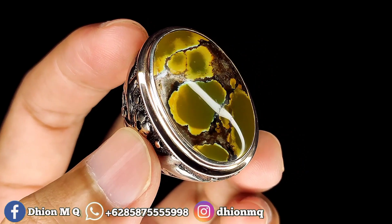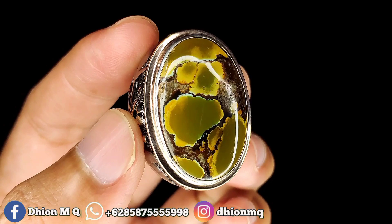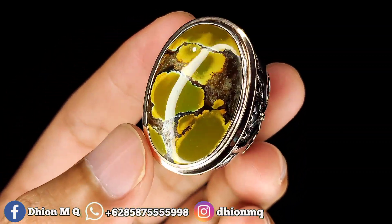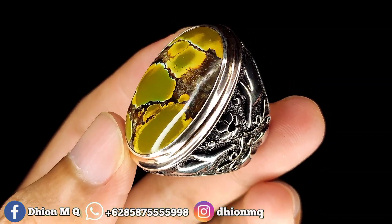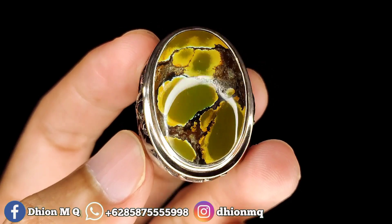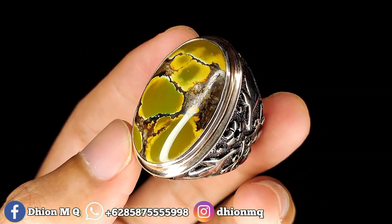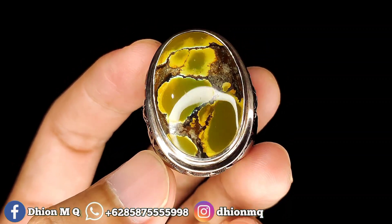Monggo jika anda berminat, langsung saja lewat WA ya. Harganya 4.500.000, nikonya santai aja. Batu virus upe, dimensi jumbo, dimensi 30x20, tebal 8 mili, warna coklat gradasi, uratnya ceplok berkarakter. Harganya 4.500.000. Ringnya pakai perak, mewah, tebalnya di atas 30 gram. Monggo jika anda berminat, langsung saja menuju ke WA ya.